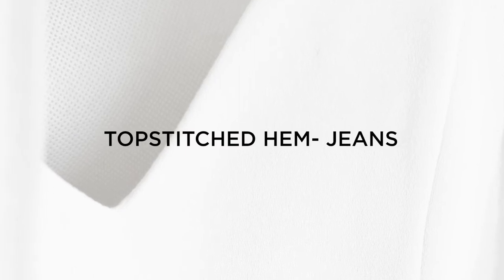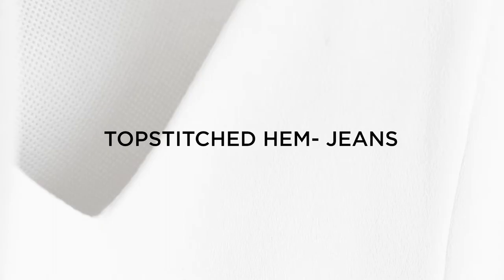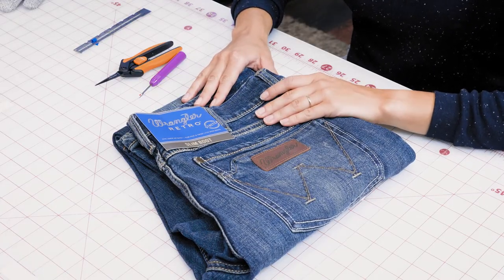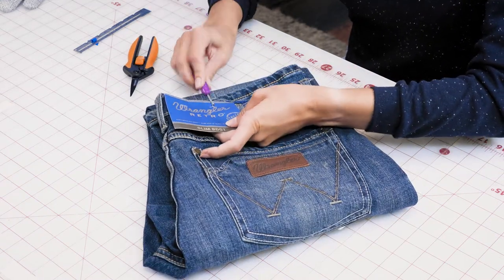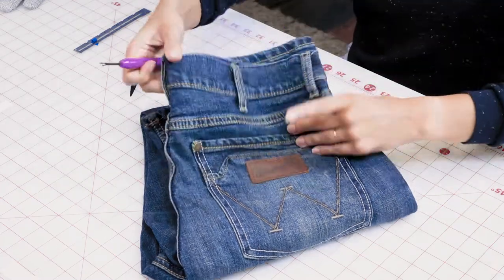In this video we'll be covering how to top stitch hem jeans. We've got a pair of regular jeans, medium heavyweight denim. To begin we're going to take off some of the price tags, because these jeans are being altered and we are going to help the customer out by removing the tags.